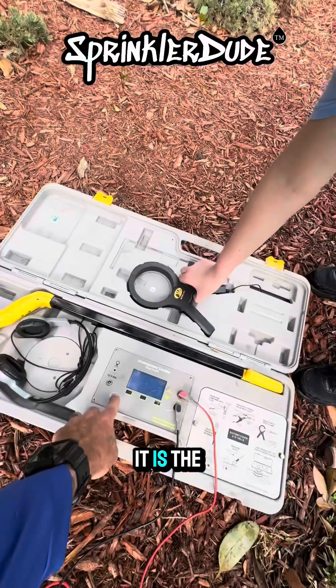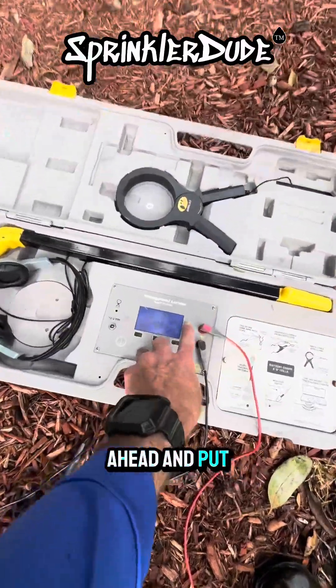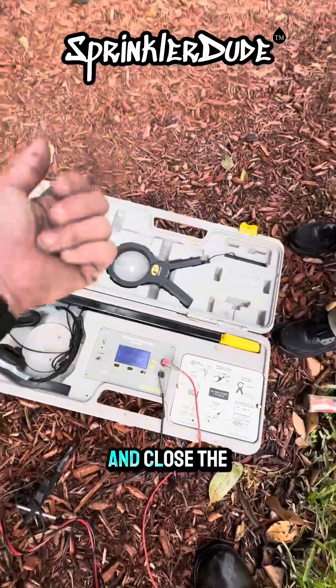Is this the newer version? It is the pro version — that's been in there the whole time. We're going to go ahead and put the direct clip on, and it looks like we've got good power here, so go ahead and close the door.